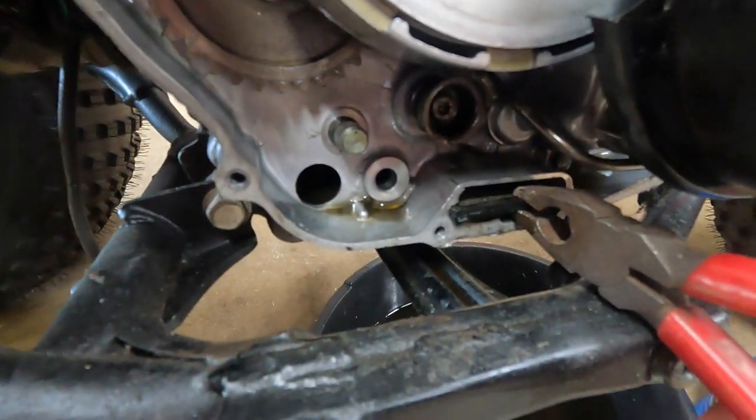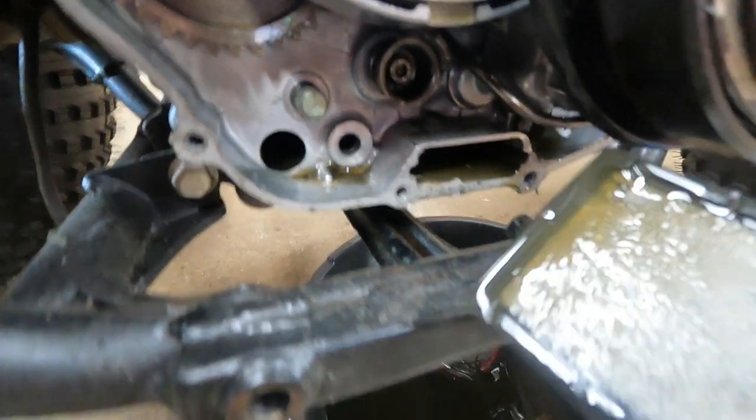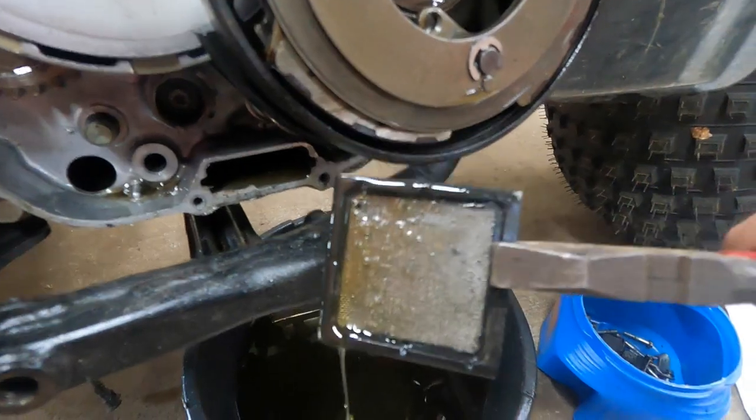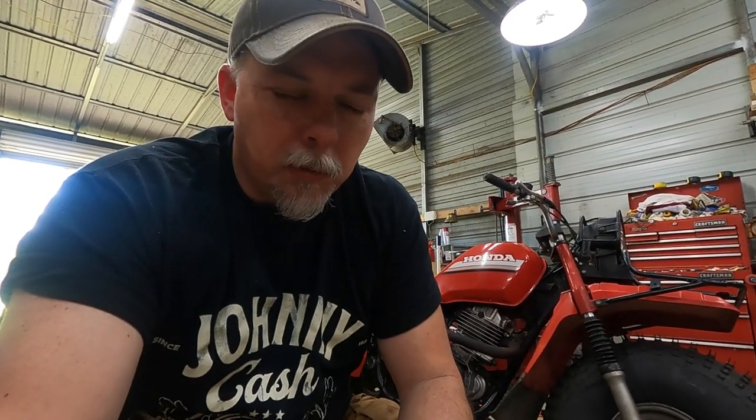That's really all there is to it. There is a screen filter in the bottom here — you don't get to it very often, so by all means take a moment to clean it out. I'm going to pull it out with a pair of pliers — just be real careful with it. As you see, it's just a screen, like an old screen door. That's really all there is to it. Basic hand tools — only because you need an impact would it really require special tools. Otherwise with basic hand tools, you can do this job yourself.